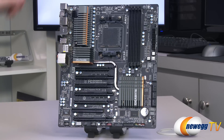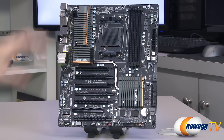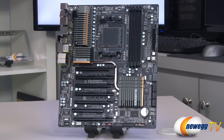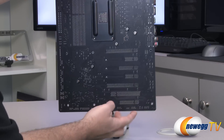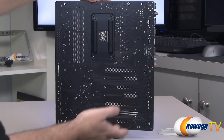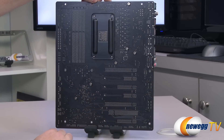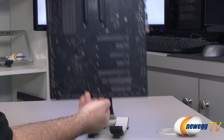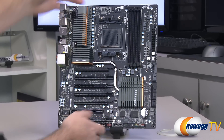Now on to the 990FXA UD7 motherboard itself. As you can see, it is primarily black in color. You have some very nice looking gray heatsinks with copper accents on them — very, very nice looking. On the back, just to give a closer look at the PCB, it is flat black — a very nice color that would blend in with most systems. The heatsinks on the board are attached with Phillips head spring-loaded screws, so you can remove those without too much difficulty if it ever becomes necessary.